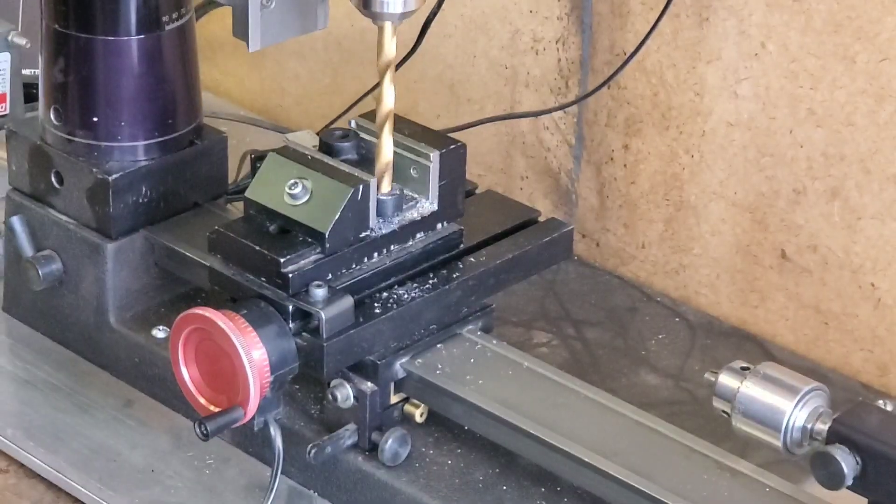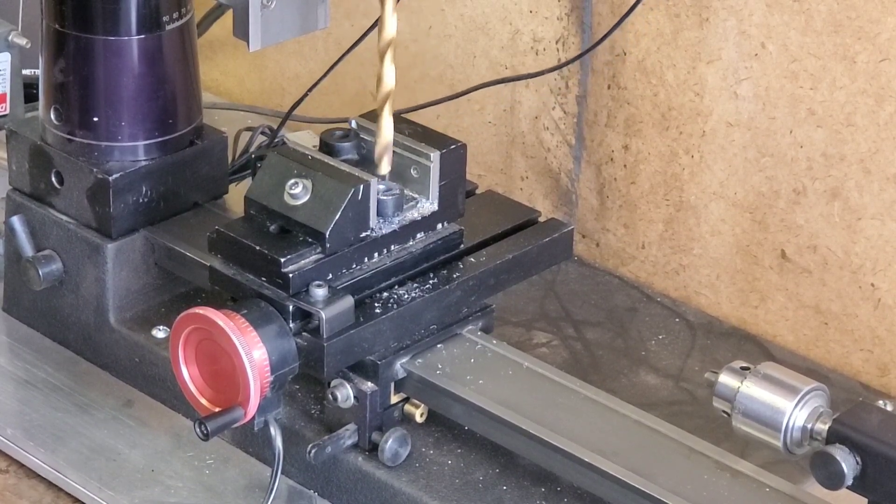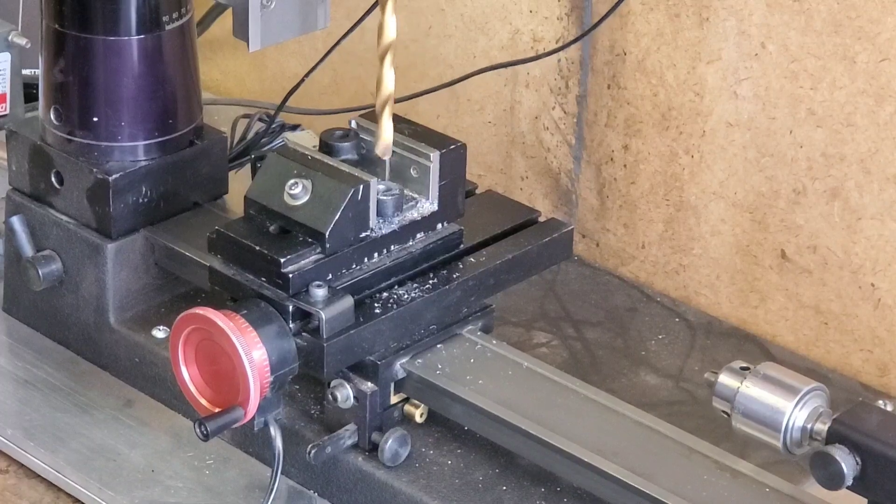All the way through — didn't hit the vise, didn't take very long, and now I've got a decent hole in the part.